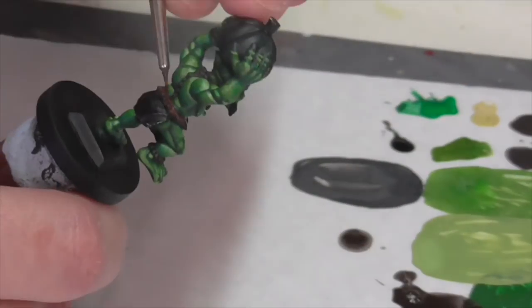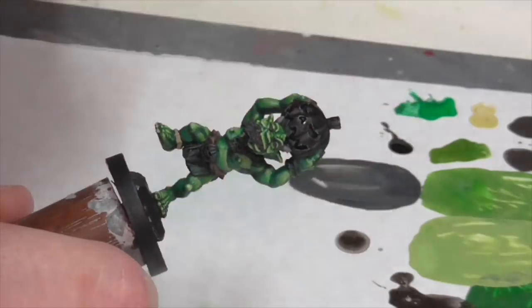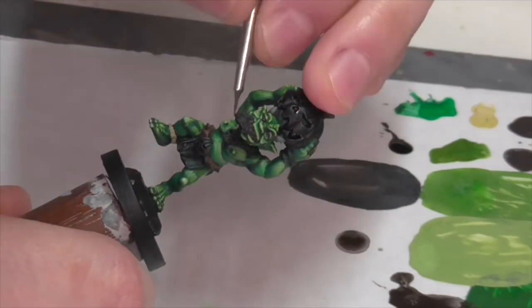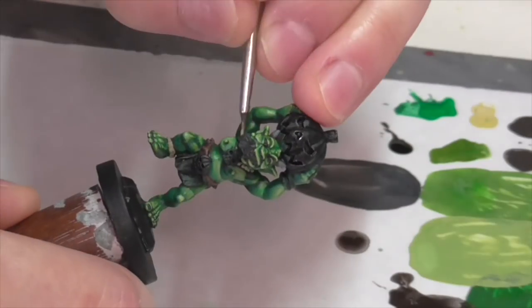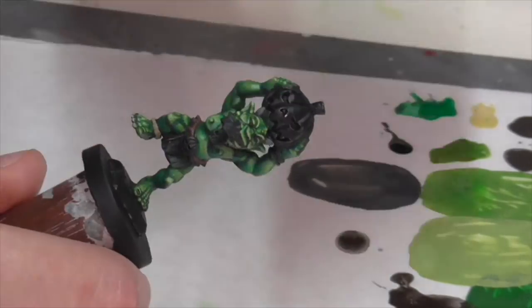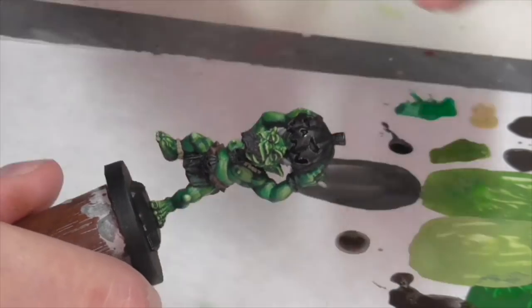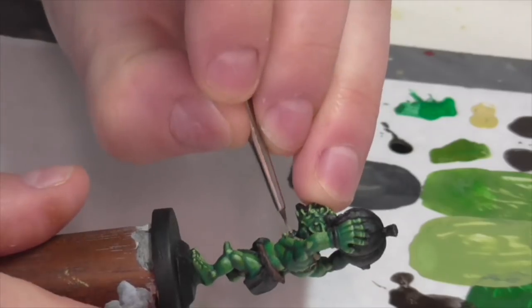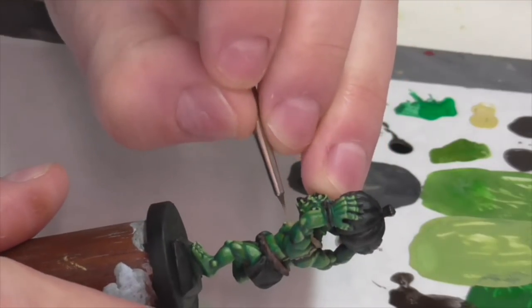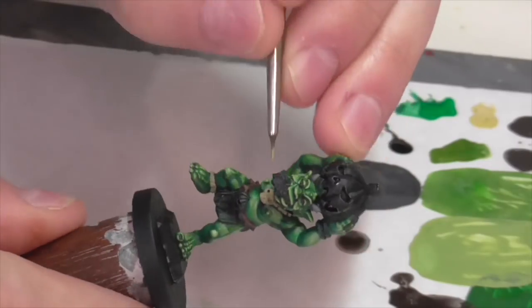Once I have the belt done, I'm going to go back in with Vallejo Khaki and use that to base coat all these various bracelets and necklaces — he's got a skull around his neck — and I think they're all kind of bone or made out of bone, so they should all be bone colored. They're all getting a khaki base coat, and I'm going to take that opportunity to also base coat his teeth with the same khaki color, because bone colored everything — you know, it makes sense.